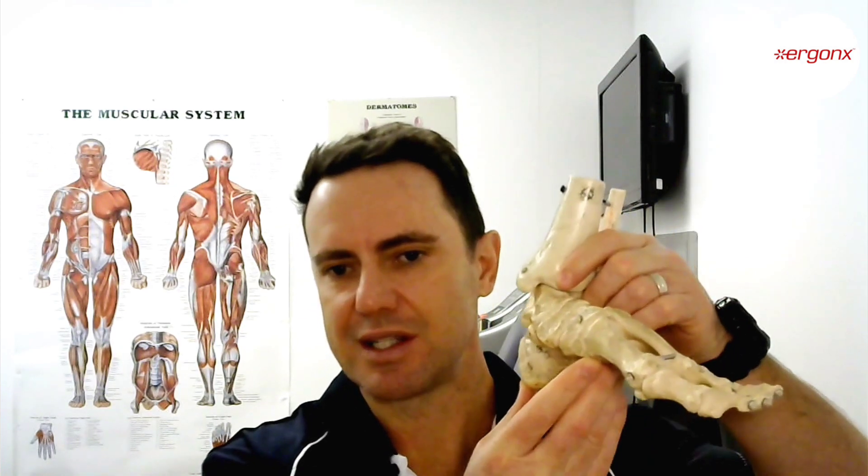We'll use overpronation as an example. This is a left foot here. Basically what happens in overpronation is the foot rolls towards the inside and the arch flattens out.